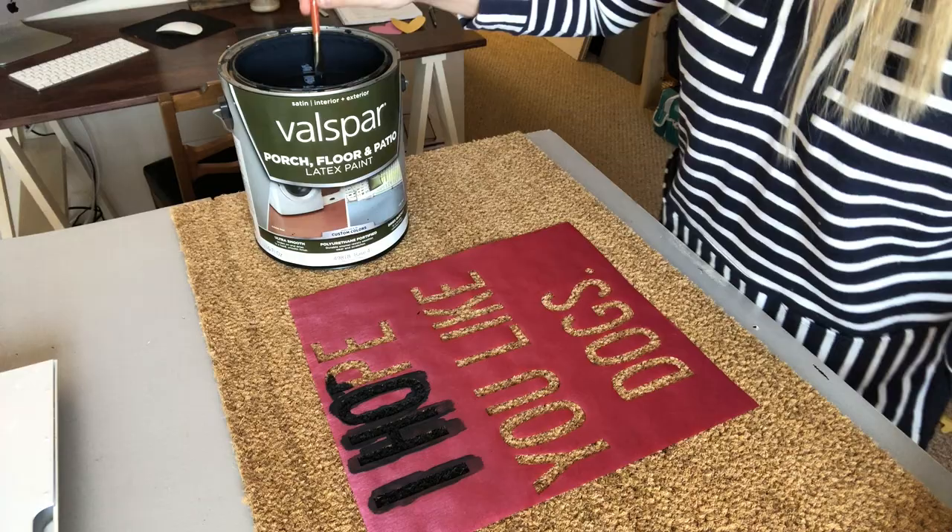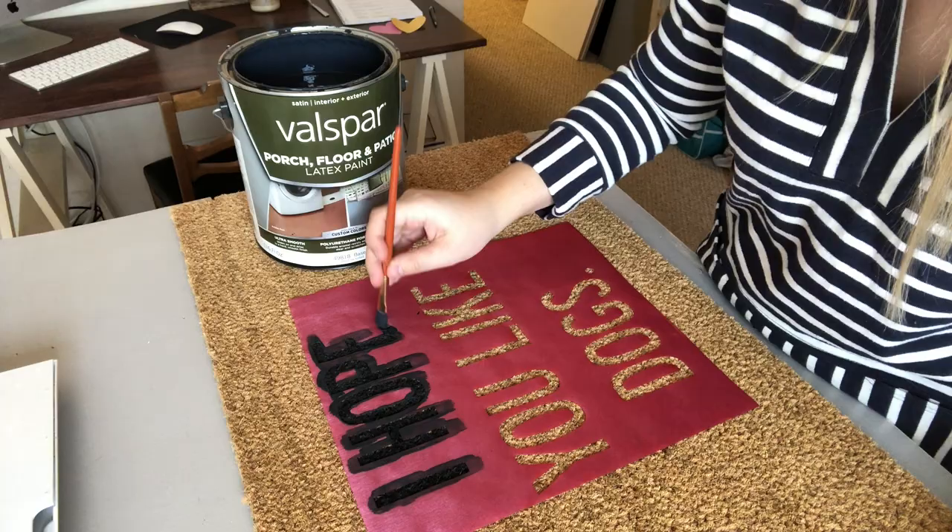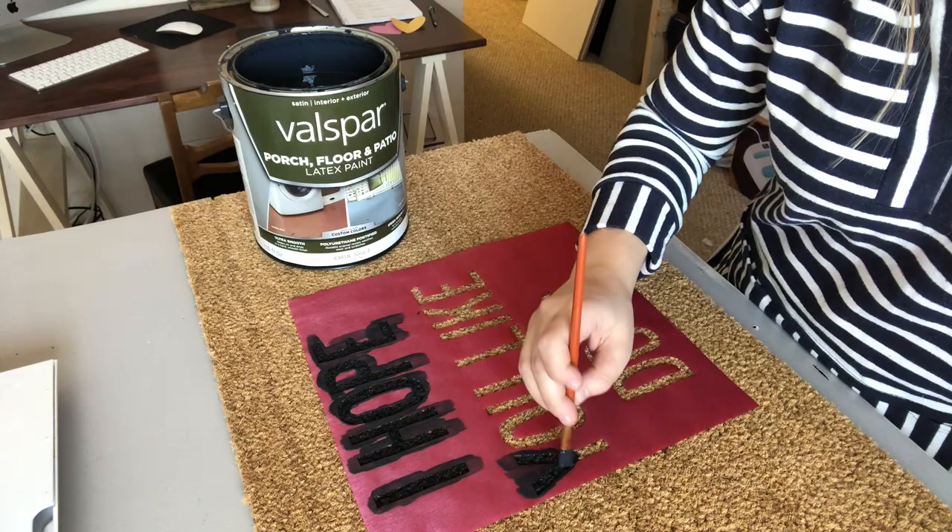If you don't have this, I would highly recommend using a premium outdoor paint because your doormat is likely going to be getting a lot of use. You can use a regular acrylic, latex, or even chalk paint, but just know that it's going to start fading faster over time versus using a premium outdoor paint like the one I'm using.